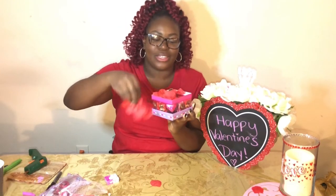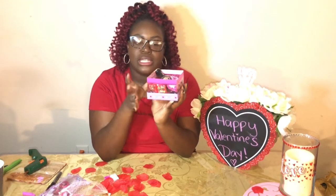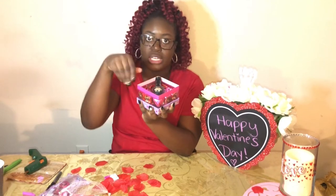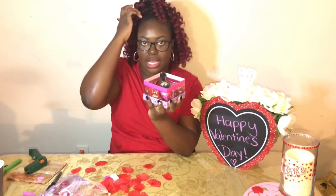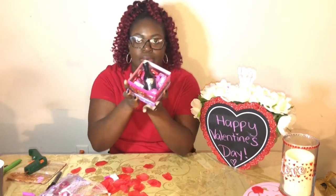This is how it looks before the rose petals. Remember you can personalize it however you want. You can also get a bigger box — Dollar Tree has bigger boxes, maybe three times the size of this and two times the size of this. So if you want to get a bigger bottle you can put it in there, or store more candy, or put his favorite lotion — the small travel size lotions and the small travel size colognes. You can also put that in there too.